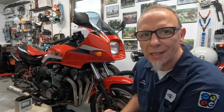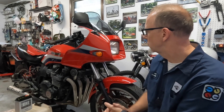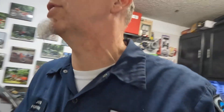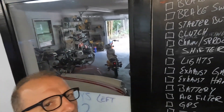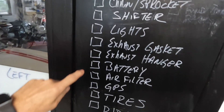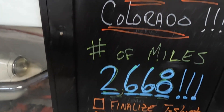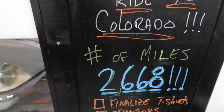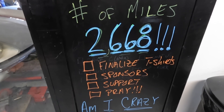Now you may be saying, 'Eric, is it gonna make it?' I don't know, but it's gonna be damn fun giving it a go. So we've got a laundry list of things to do — as you can see, all of this stuff needs to be done. Most importantly, make it 2,668 miles. We have some sponsorship opportunities and we're looking for support along the way.